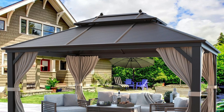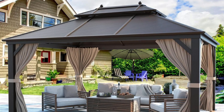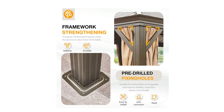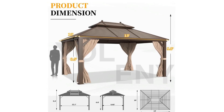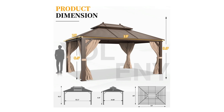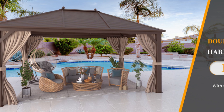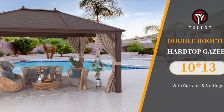It blocks direct sunlight and has a good sunscreen effect — you can enjoy the full shade under the pavilion. 2. Rust Proof Aluminum Frame — sturdy powder-coated rust-resistant hardtop gazebo frame, very stable and sturdy, built with 4.7 inches by 4.7 inches triangular aluminum stand poles, much bigger and stronger than standard models. All materials are built to last.